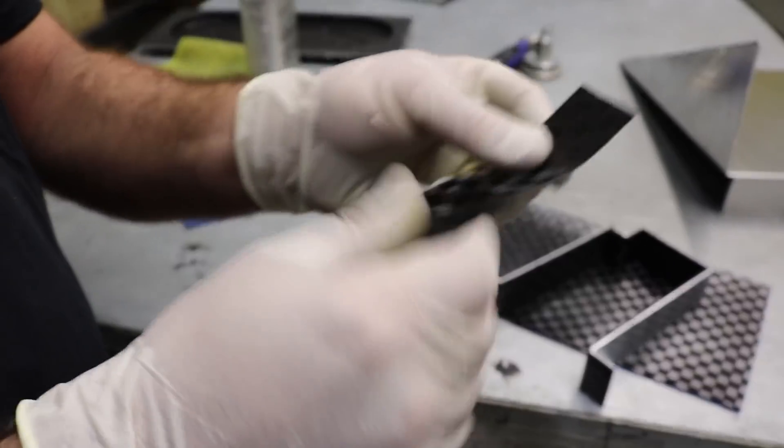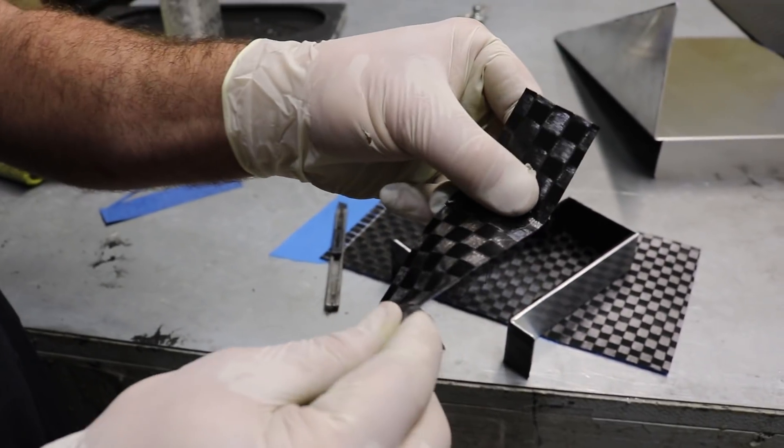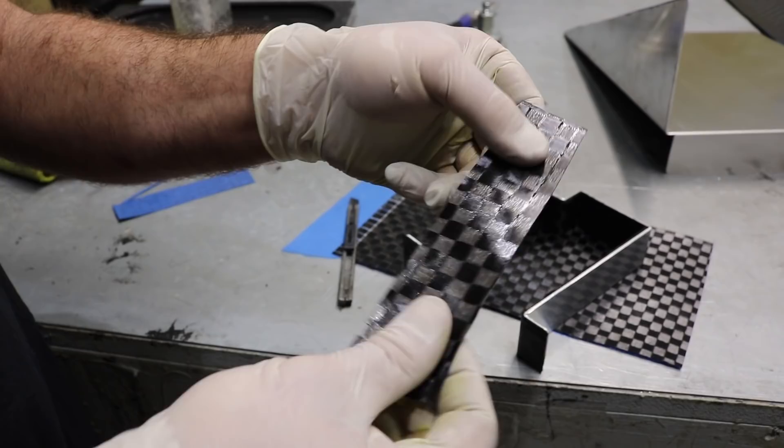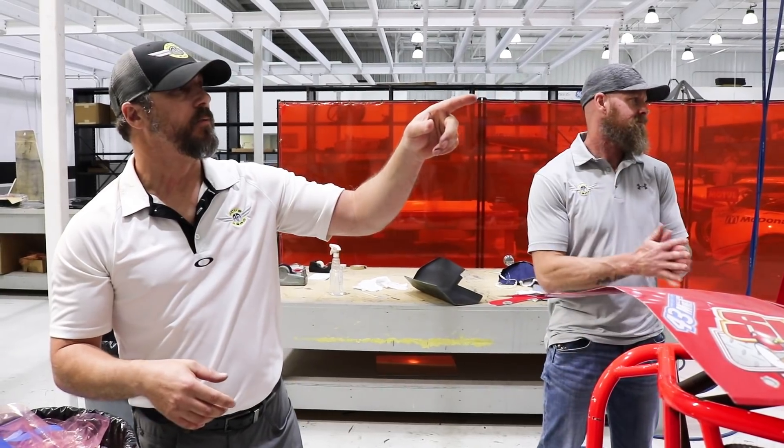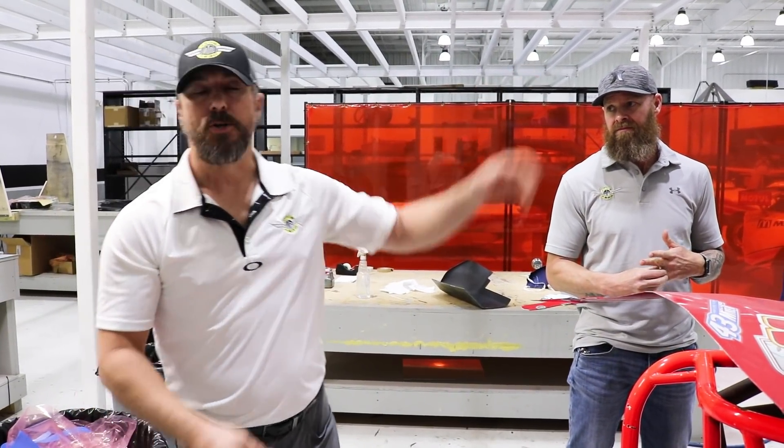Once you cook it, different materials cure at basically 200 to 250 degrees on an hour to two hour cure schedule. We have a smaller oven here, and then for the big parts — tire wings, fuselages — there's a large oven out back. It's all temperature controlled for different areas and different zones.